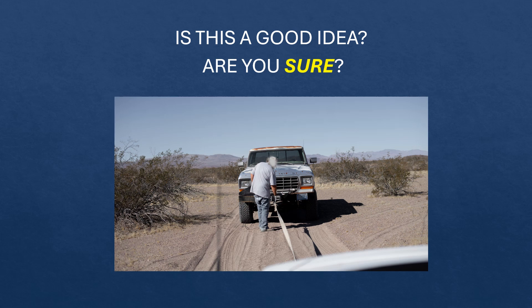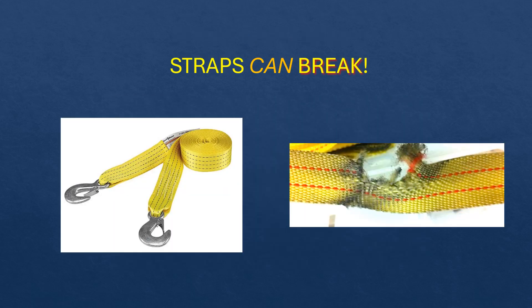Here's a picture of someone towing a car with a tow strap. Should you do this? Do you think it's a good idea? Is it safe? Let's dig a little deeper. Tow straps can stretch and they can break. When damaged, they become unsafe to use and you may not always see the damage.